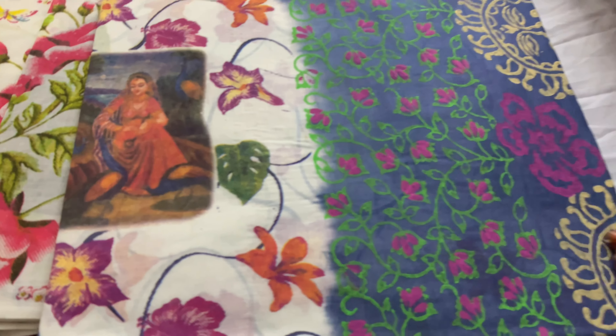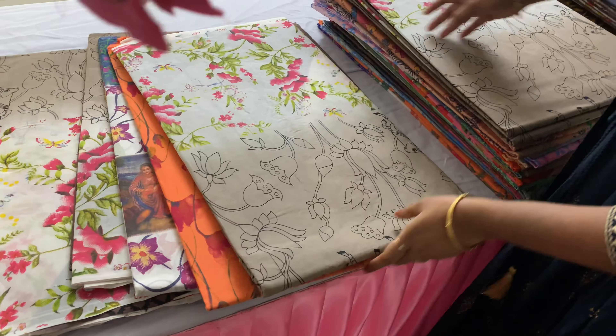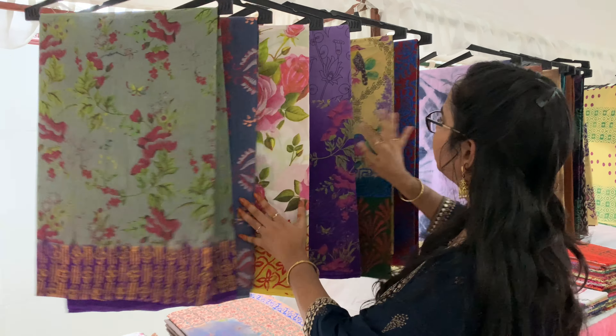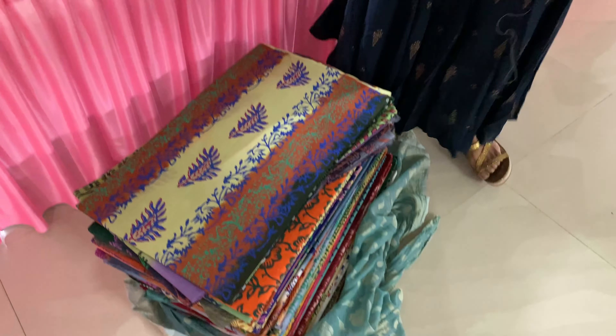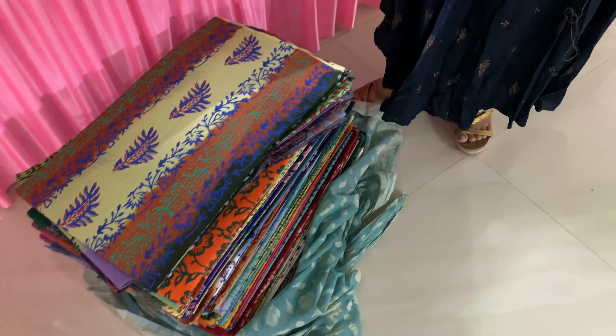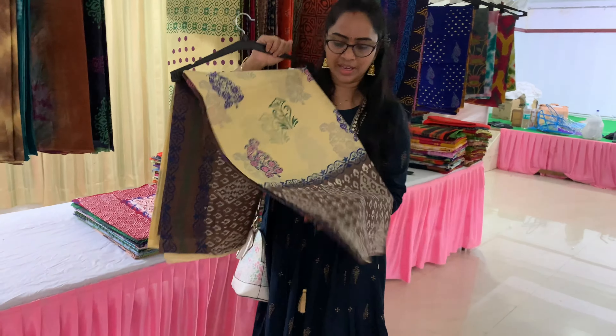This is a digital print. This is a cotton shibori — many people don't organize it. There is a wide range of collections. This is pure cotton. This is a rapid print shibori. It's very beautiful — unique.